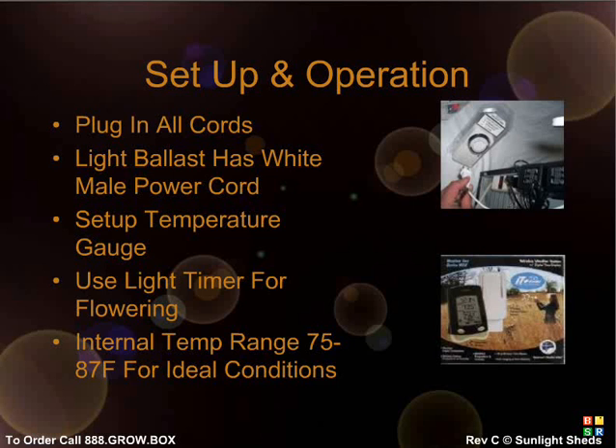Humidity is not a very important factor. However, in the earlier plant stages you want higher humidity — above 40 percent — whereas during flowering you want lower humidity, below 40 percent. If you wish to make your Sun Speaker appear more stealthy, you can use the included internal radio speaker by placing it anywhere within your unit.